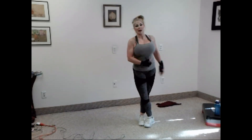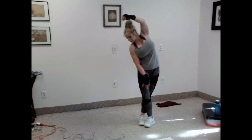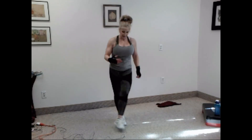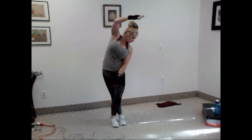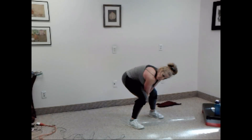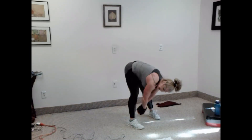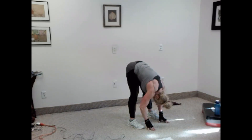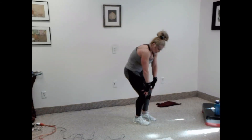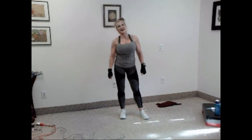One leg in front, same arm as back leg. Keep both heels down. Switch legs. Bring your hands together, elbows in, press your knees in, drop your head. Bring your hands down and relax. Feet together, slowly roll up. Deep breath in and exhale. Thank you, guys. Great job today. See you tomorrow.